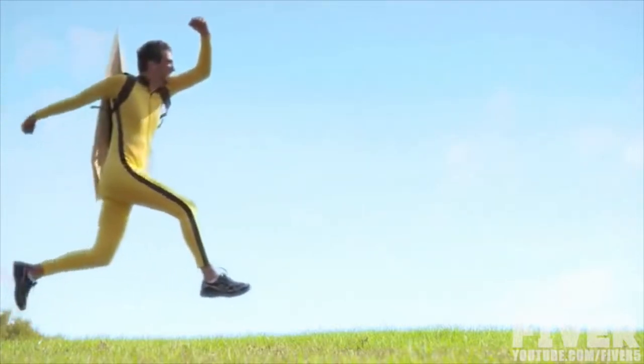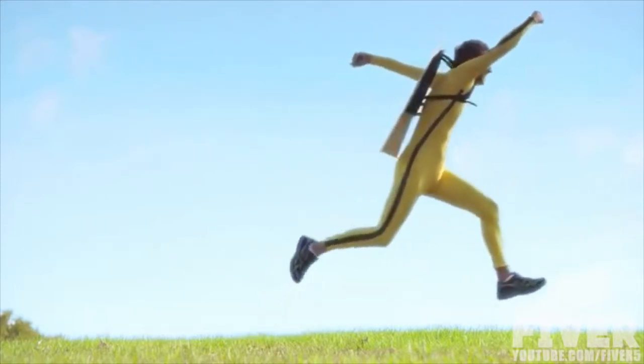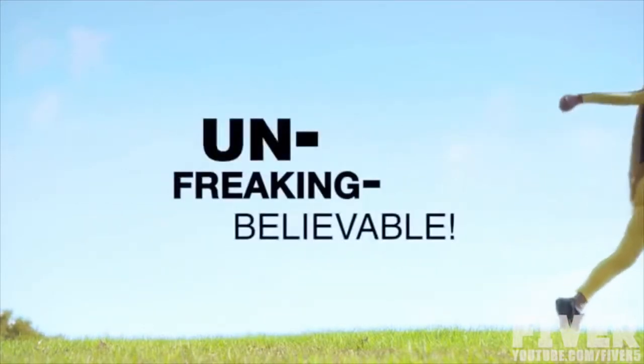Flying on a paper airplane must be so magical. With your help, magical is about to become unfreakin' believable.